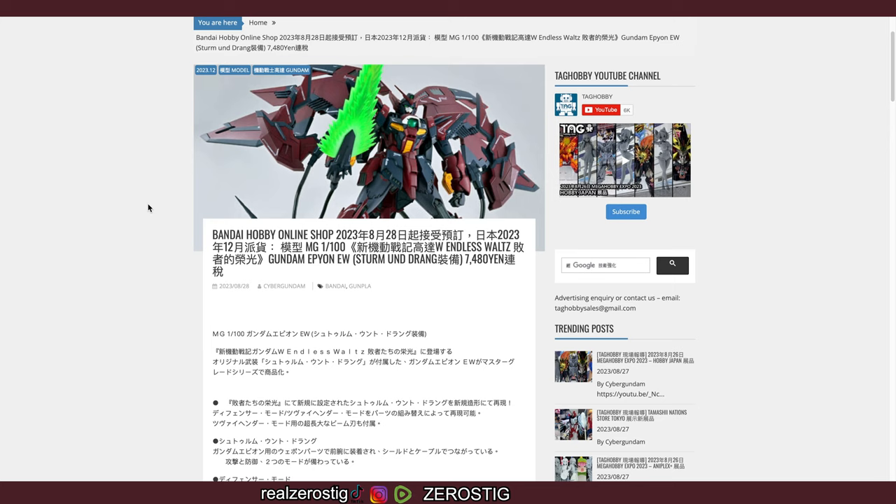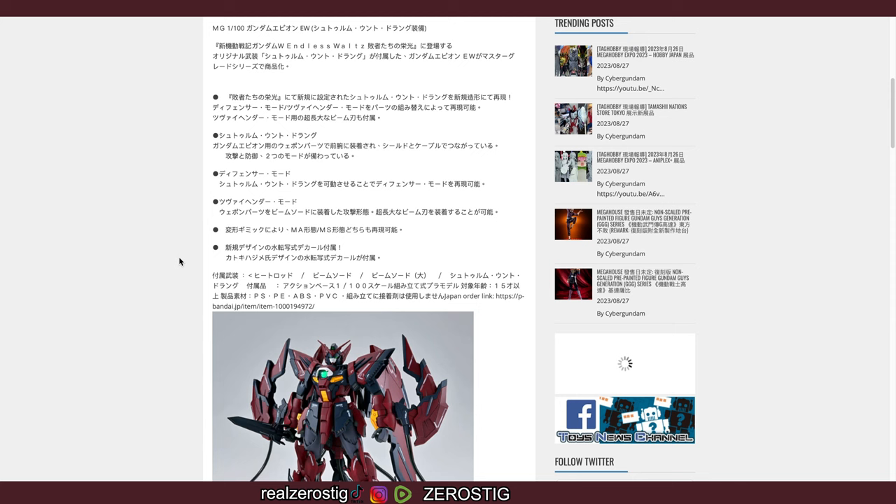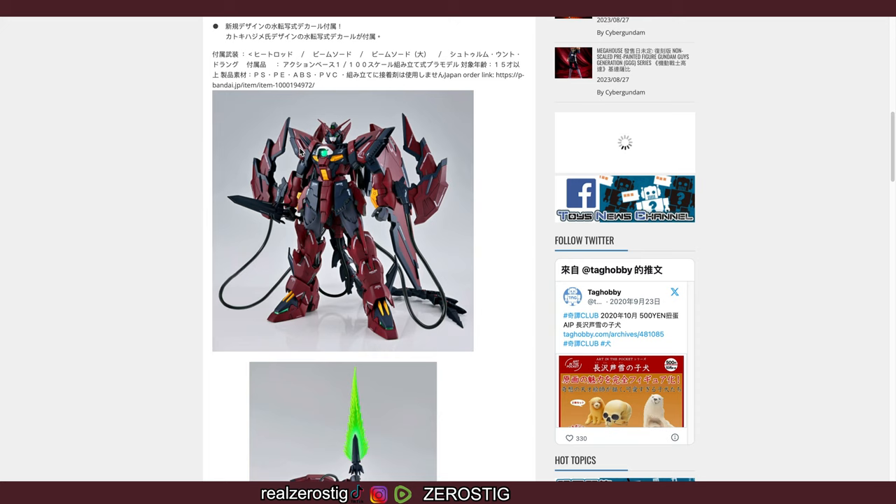The price, as you guys can see with the 10% discount, is 7,480 yen — about 51 US dollars. Now mind you, this is a Premium Bandai exclusive. You can pre-order it on the 28th of this month and you should be getting it in December.